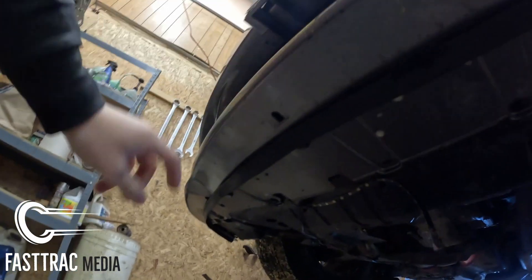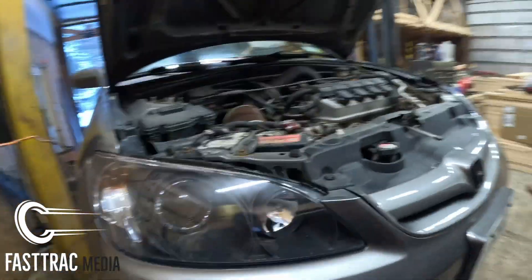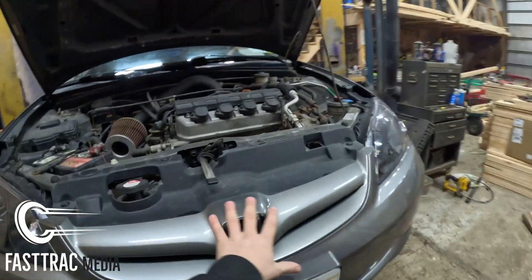Basically, we're gonna do it as if we're removing the front bumper. Any clips down there, any of these up here that hold the bumper on — and then we're gonna remove the whole bumper assembly, everything including the grill.